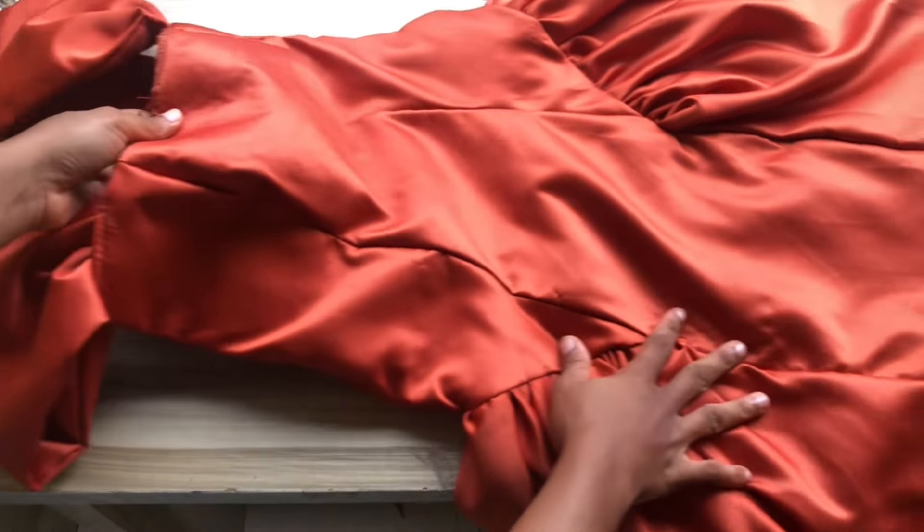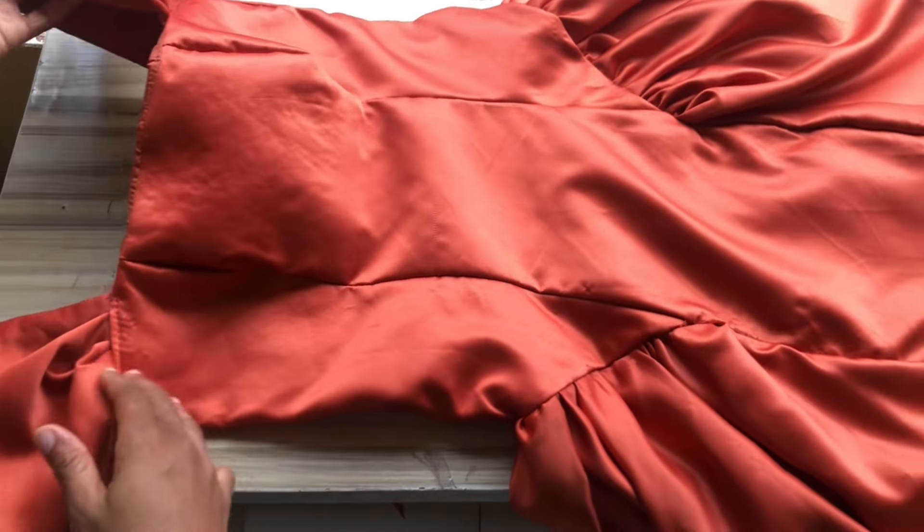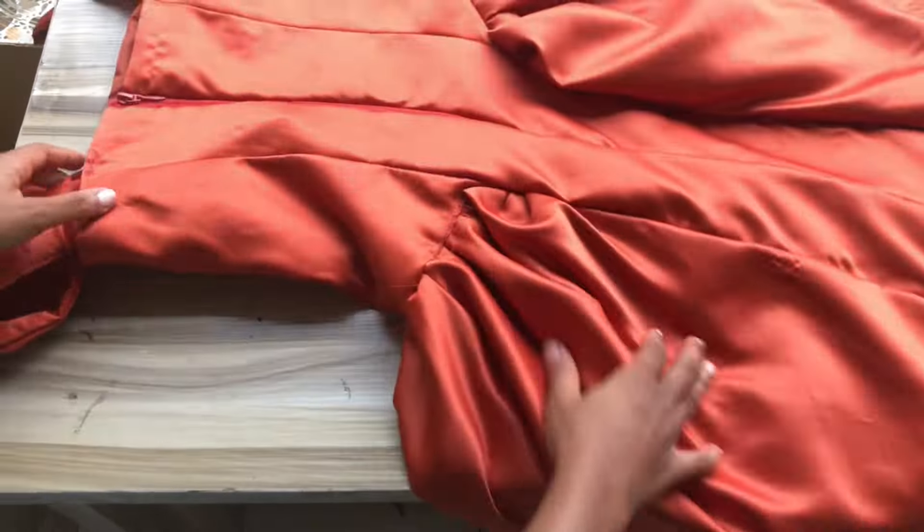After sewing, this is the final look of the dress. If you found this tutorial interesting and educational, please don't forget to hit the subscribe button and give this video a thumbs up. Thanks!